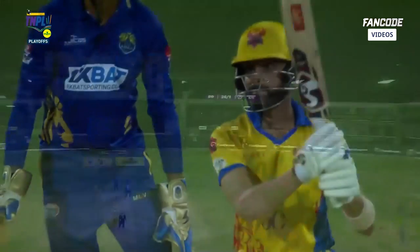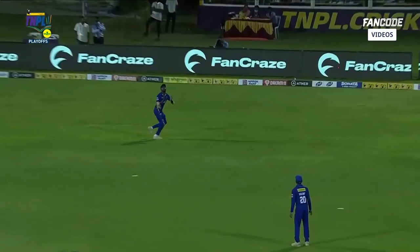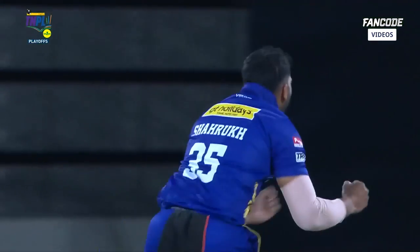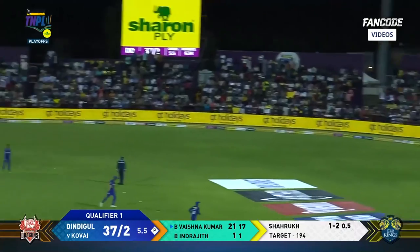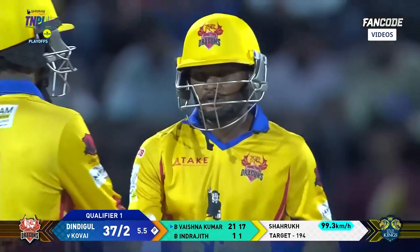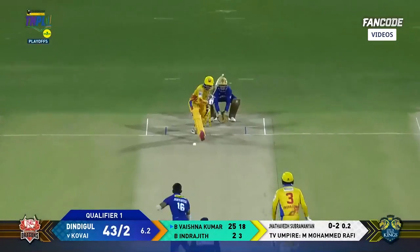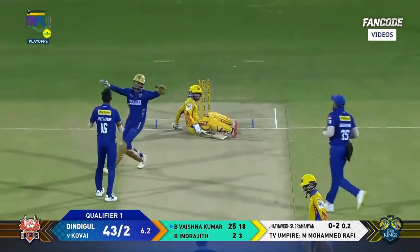Fuller this time — it's been a delivery not at all easy to run behind. Nice catch from Muhammad. Shivam Singh, many balls — in the air this time, offside, nobody deep. Ends the powerplay with the four — Vaishna Kumar. 41 for two after six. Stumping — well done by Suresh Kumar. He is confident — we'll have to wait and see.